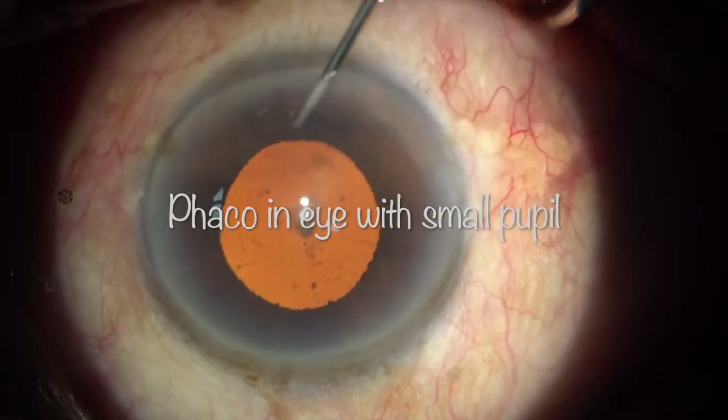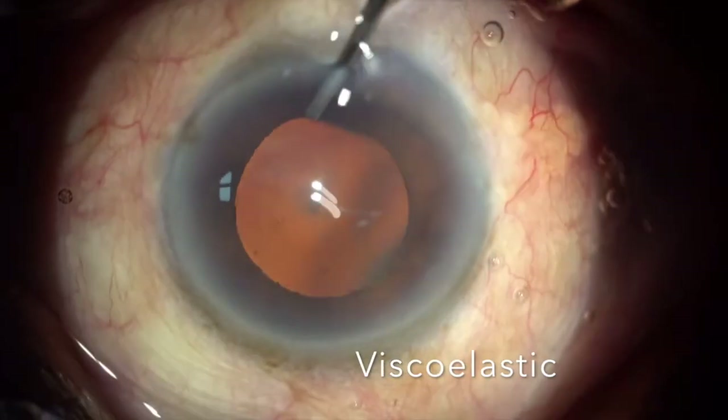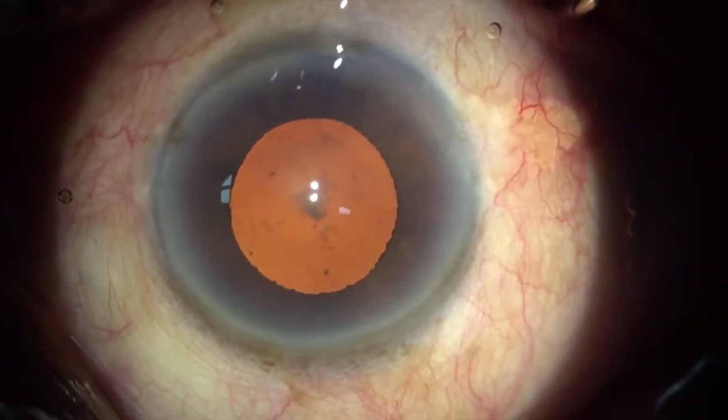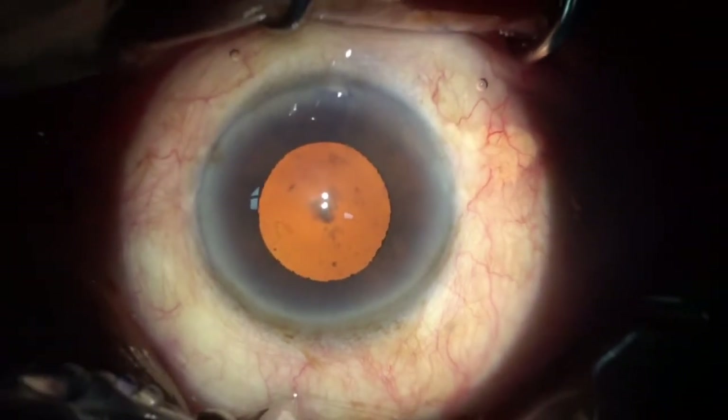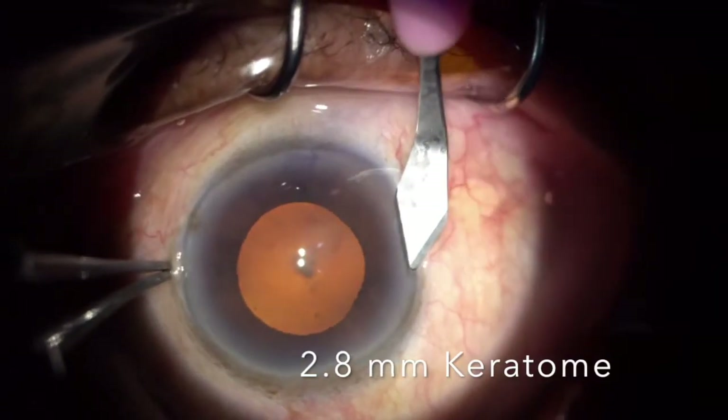This is a case of a patient who is diabetic and the pupil wasn't dilating beyond 5 to 5.5 mm. It is a soft cataract. So I decided to go about doing my phacoemulsification using a stop-and-chop technique with a Gupta ring.